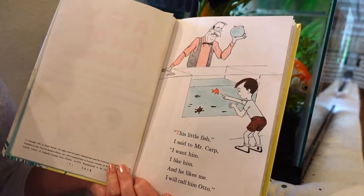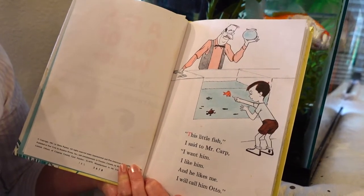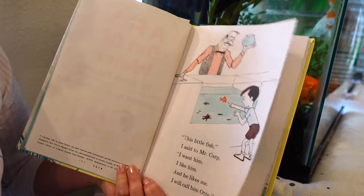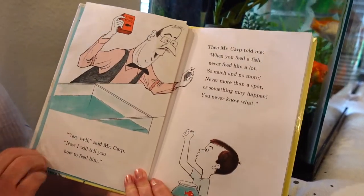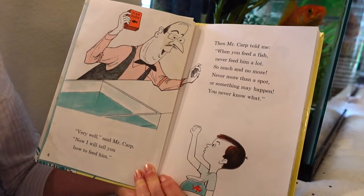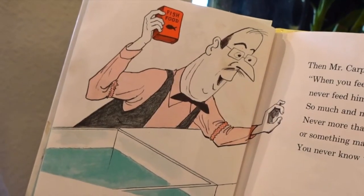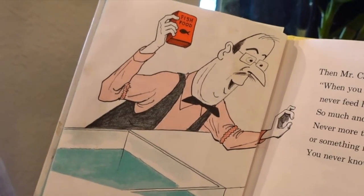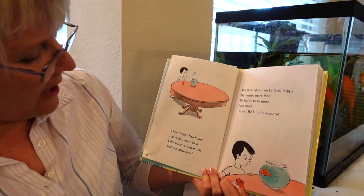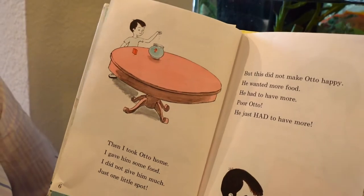I said to Mr. Carp, 'I want him, I like him and he likes me — I will call him Otto.' 'Very well,' said Mr. Carp, 'now I will tell you how to feed him. Never more than a spot, or something may happen — you never know what.' Then I took Otto home. I gave him some food. I did not give him much — just one little spot.